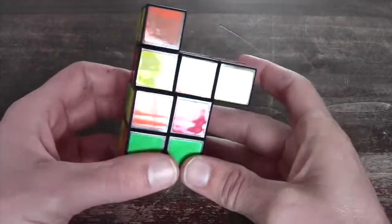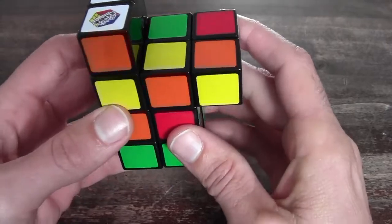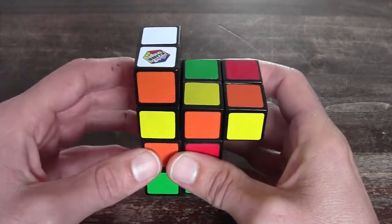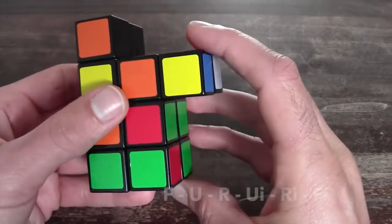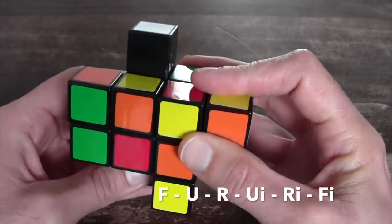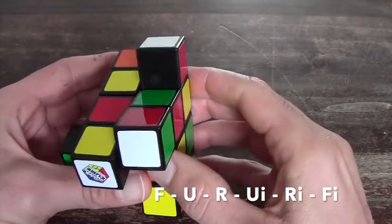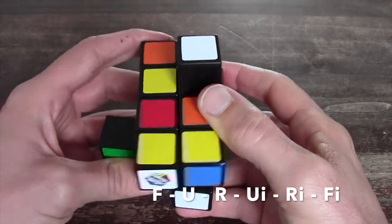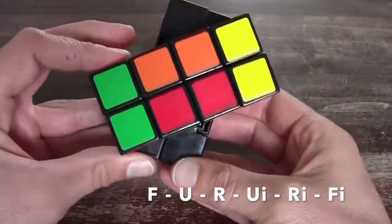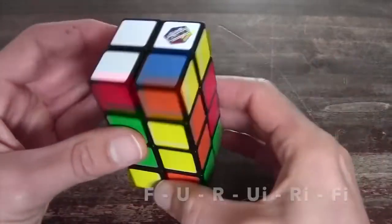In the third situation you get something like a chair or an R shape. You hold it so the top ones are on the left and you perform the following algorithm: F, U, R, U inverted, R inverted, U — then you can connect them with an F and it's back in its shape again.